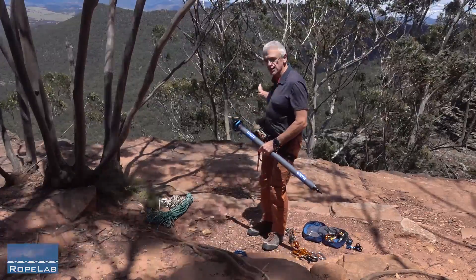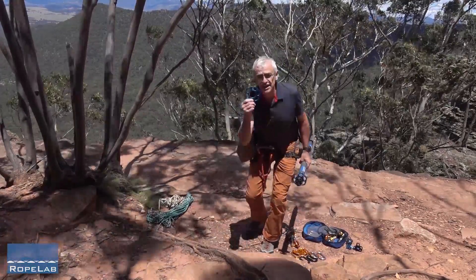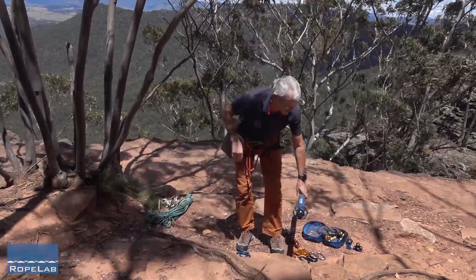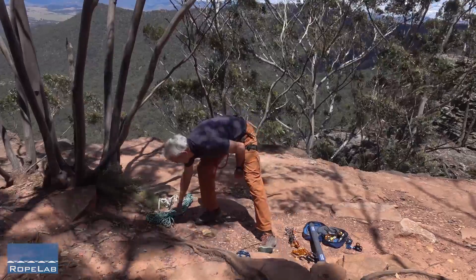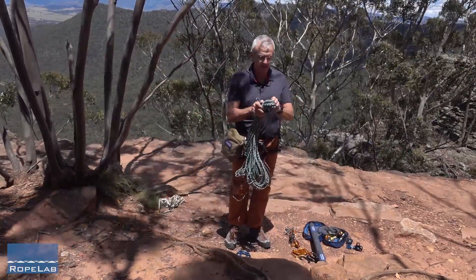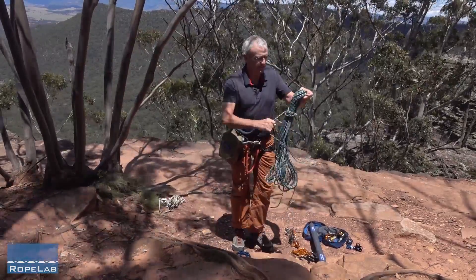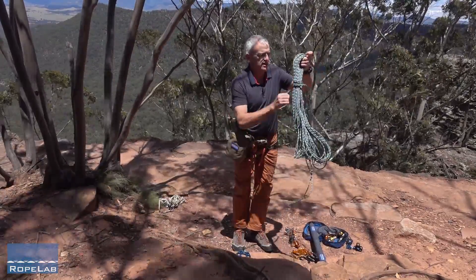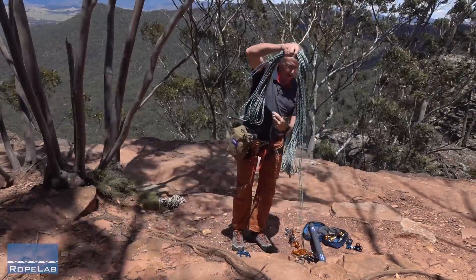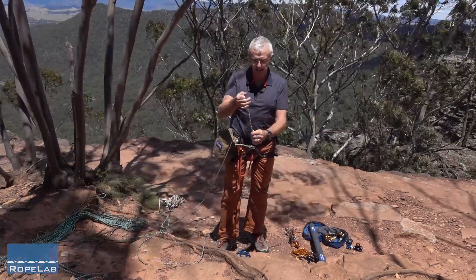The first thing I need to do is identify where I want my edge, where I'm going to be operating, and come back a bit. I'm going to get a rigging plate and put it at the focal point of an anchor system that I'm going to construct. I've got 50 metres of Stirling Power Cord — it's a 6mm, 24kN rope or cord, which is excellent for anchoring and guying. I'm going to use this for all of the anchoring and guying for this system.